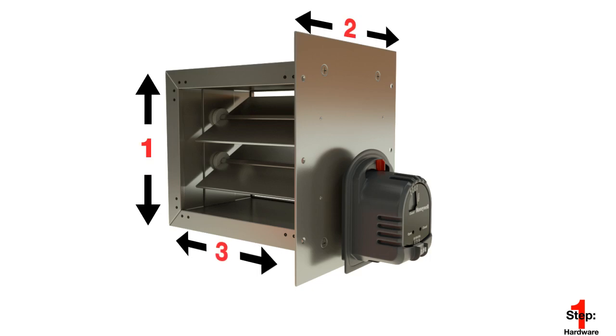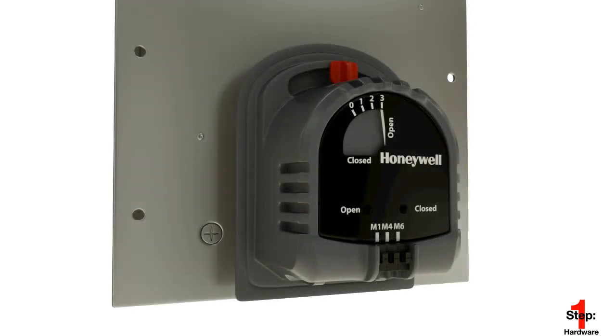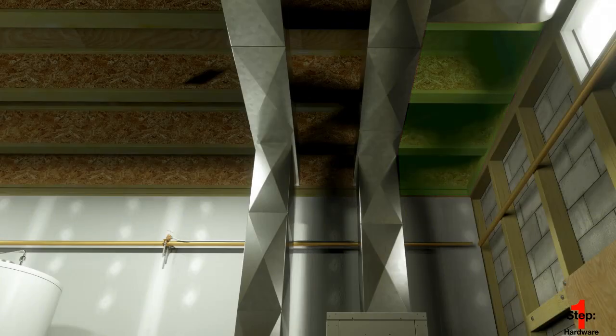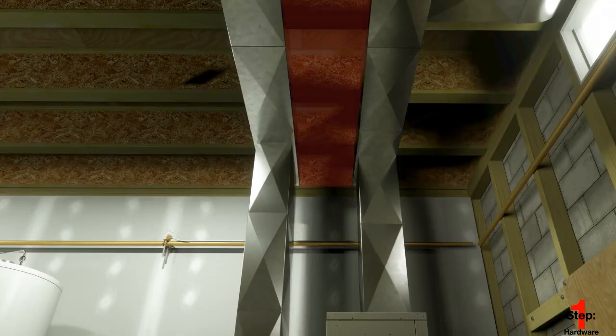There are several types of TrueZone dampers. Each has a unique installation procedure, but all share the same actuator. For all TrueZone dampers, be sure to position the actuator in an accessible place for wiring and servicing.